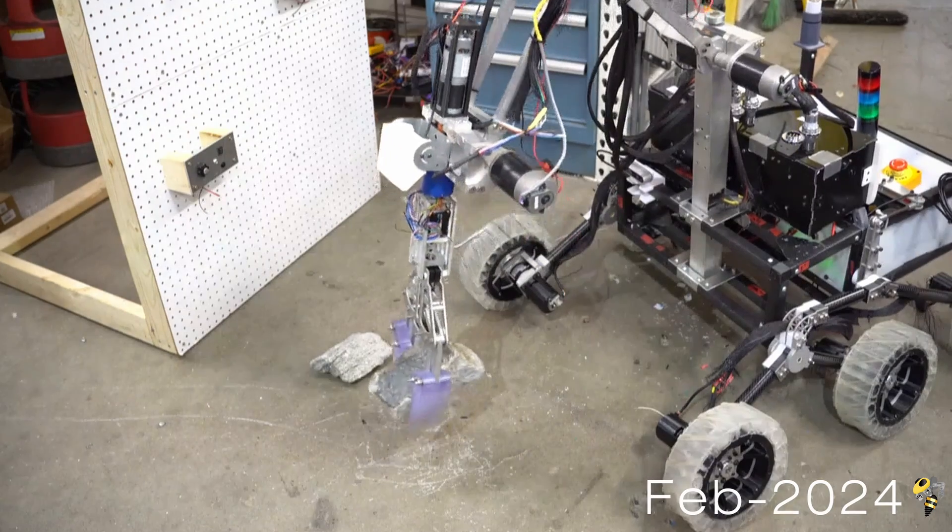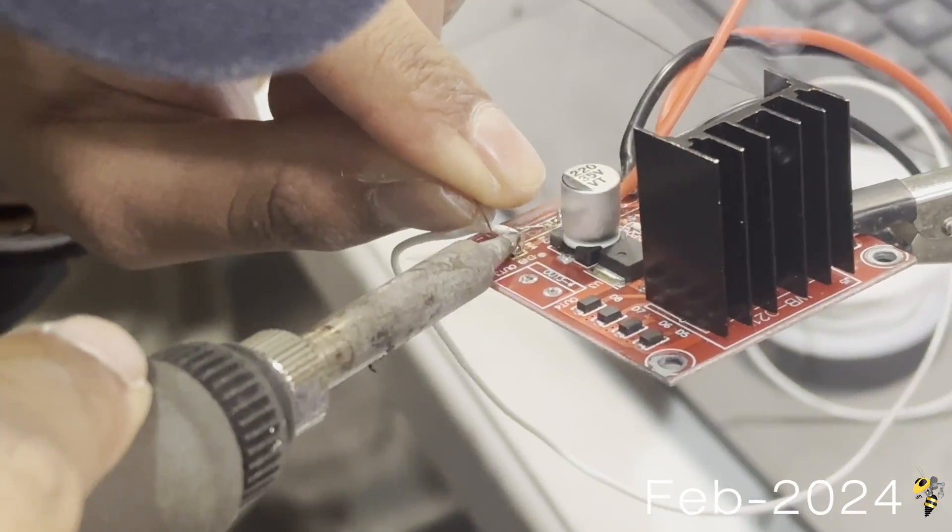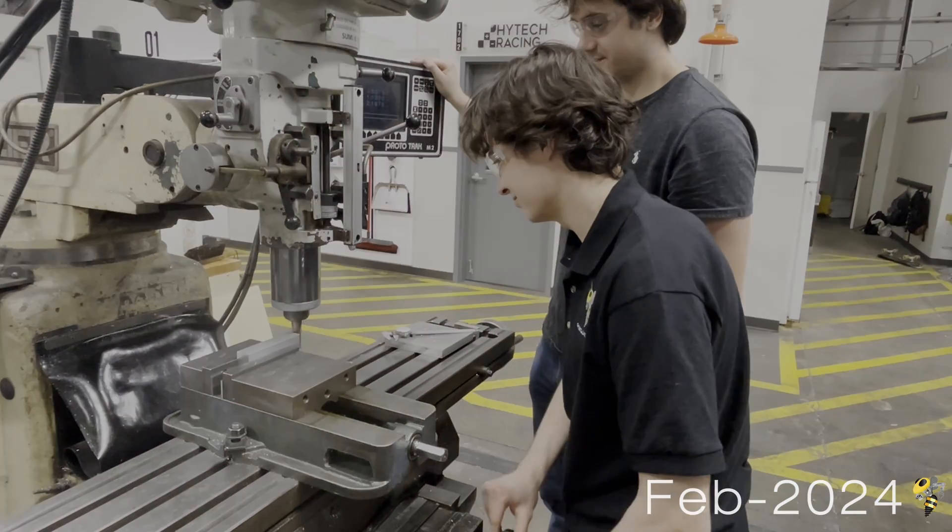Between this and the other capabilities that the rover possesses, we are confident that Wall-E and Eve can tackle any obstacle that the University Rover Challenge throws our way. Go Jackets!